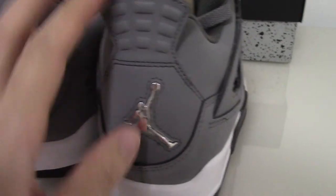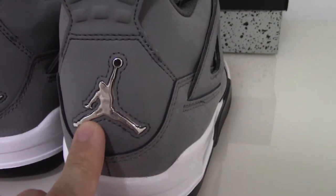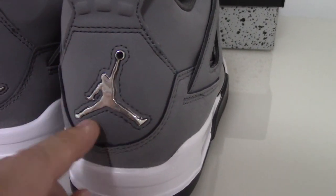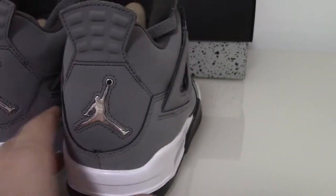On the back side, you can see the pull tab like this, also the silver Jumpman, and also have a single stitching station here. The entire back side you can see is very, very beautiful — the whole side and the whole back side looks very good.